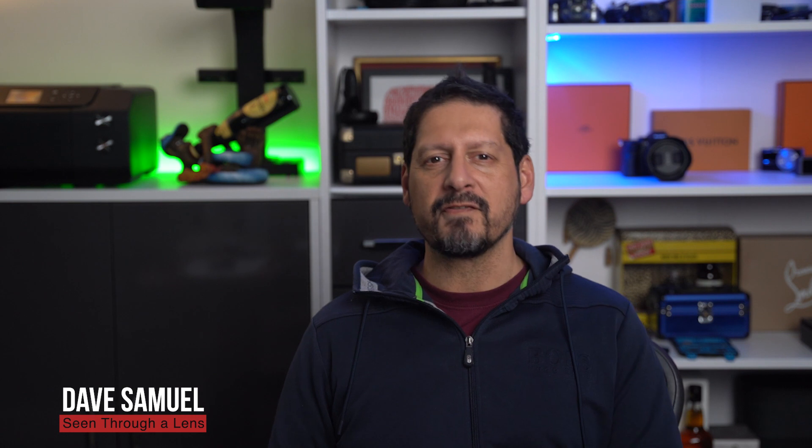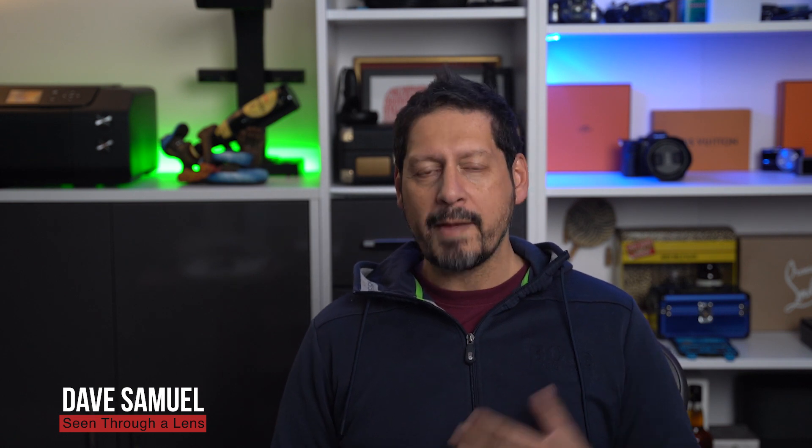What's up YouTube? Dave here with Seen Through a Lens — thanks for stopping by the channel. We make lifestyle videos and all things tech, so if that's your kind of thing please be sure to click the subscribe button and the bell icon for new videos.